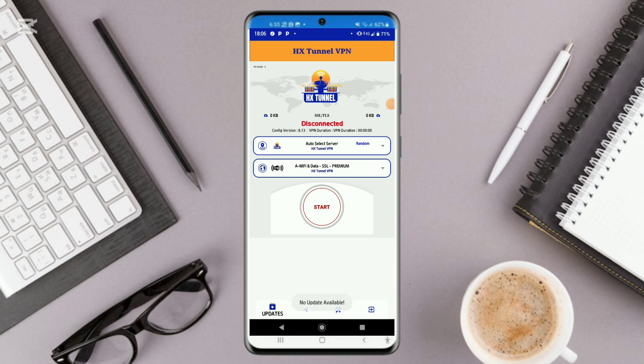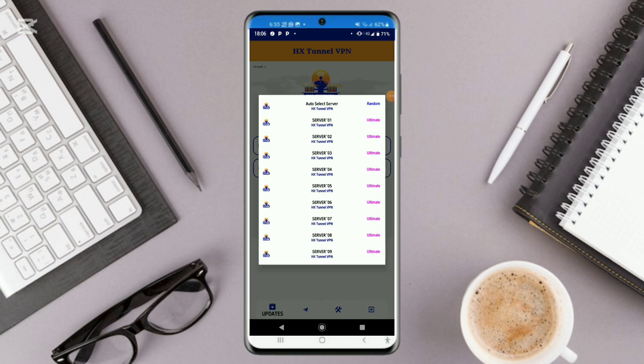If there is an update, it is gonna update itself automatically. Go ahead and click on Select One right here to see the tricks which are provided. In most cases, it is better you leave it on a random server or auto-select server, because that one selects the server which suits your network automatically.